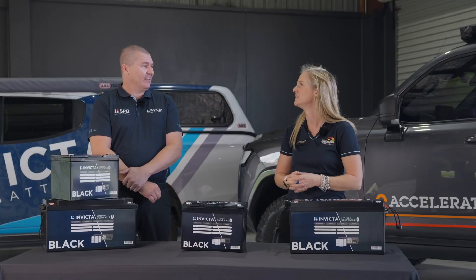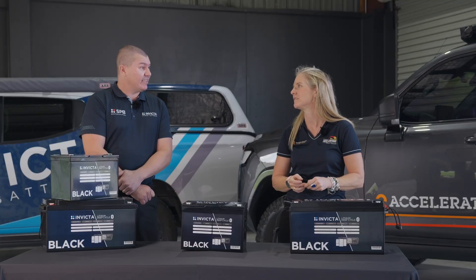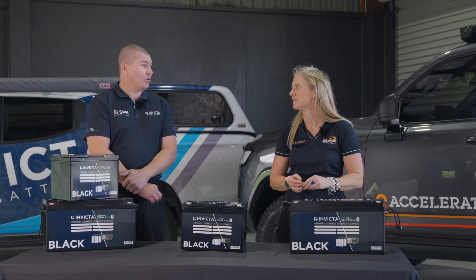How long has SPB been around? We've been around 20 plus years now. We've got donkey's years of experience within the industry — electrical engineers, 12 volt, 240 volt sparkies all involved. Our product team is phenomenal. We do home solar right through to automotive, massive range, massive expertise.